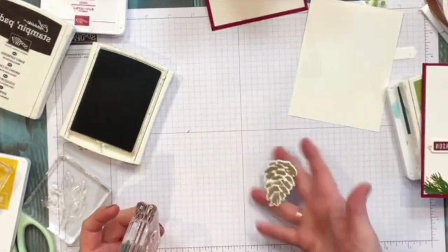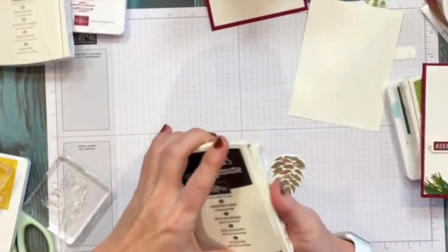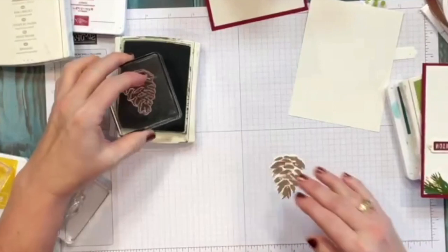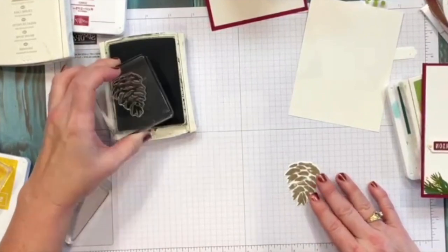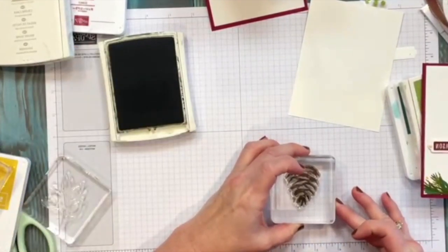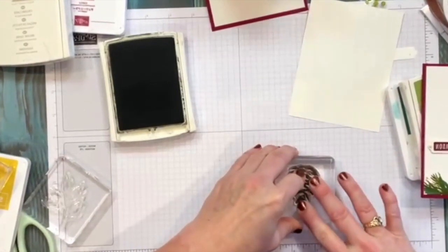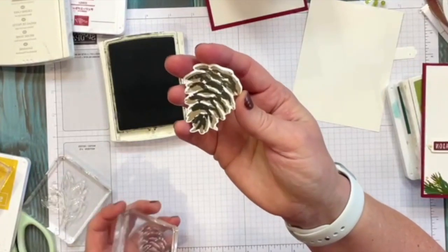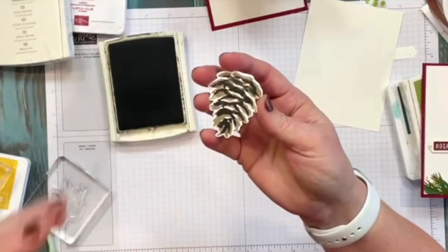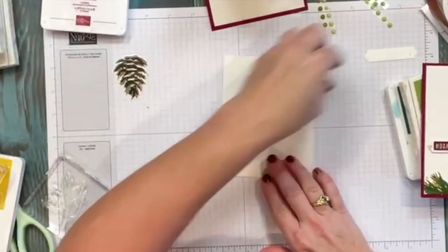I've got a nice image there. Then I'm going to take the early espresso and go on top again — about an eighth of an inch offset all the way around, just press that down. These don't have to be perfect; they're designed so that if they're off a little you still get the effect of the two-step stamp and the dimension. Nature isn't perfect, so your stamping does not have to be perfect.